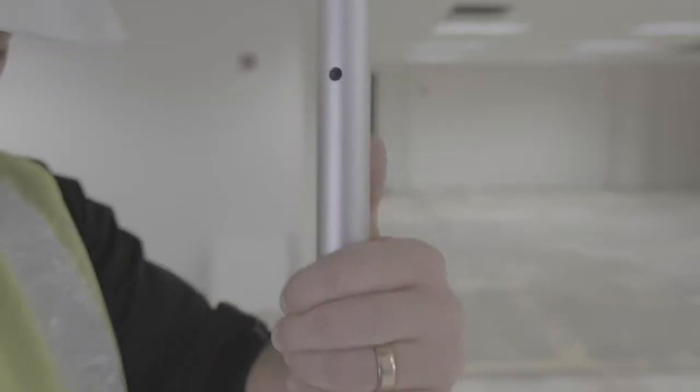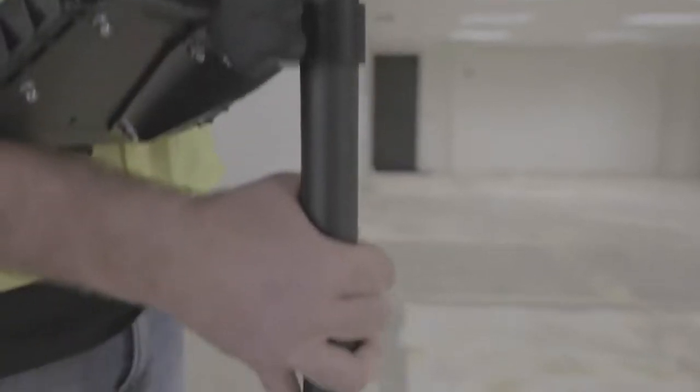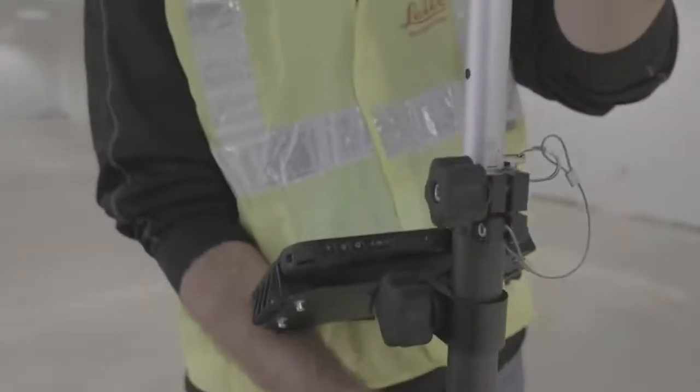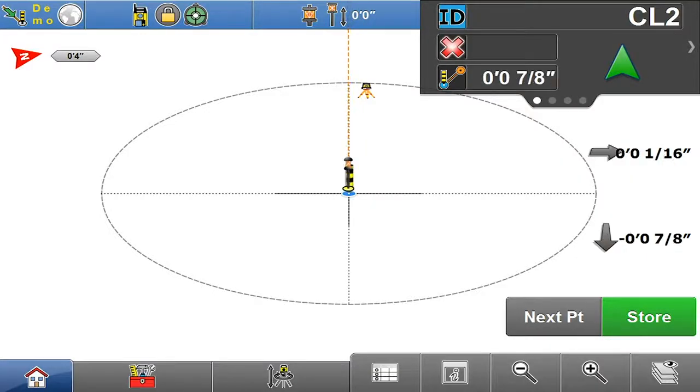I like to have one hand on top and one hand below — that way I know I'm holding it level — and I'll just lock my elbow into my body. That way I'm moving it as little as possible, and when I'm hunting down the fine points it gives me a little bit more leeway.